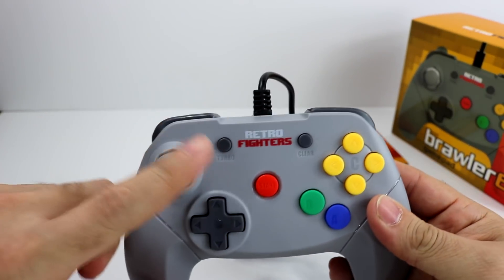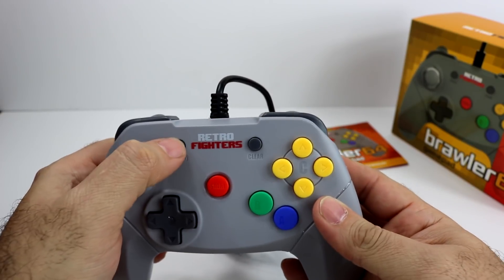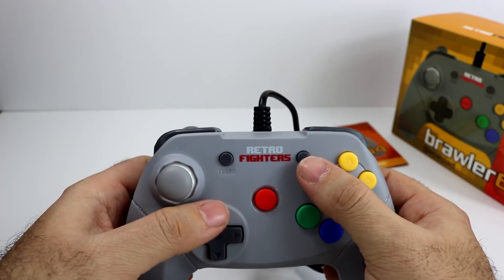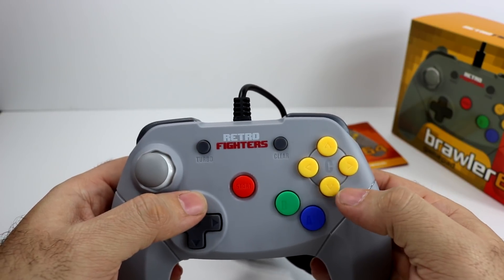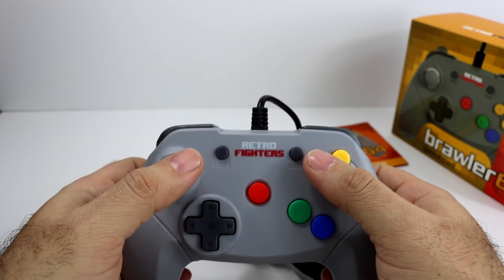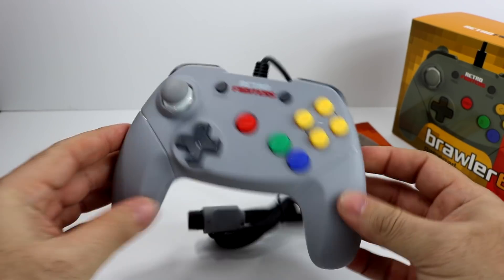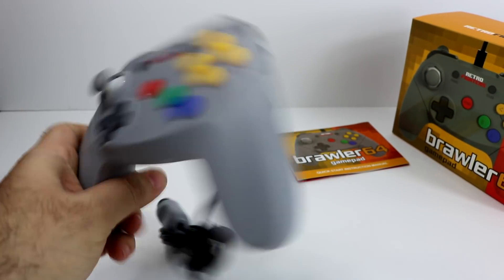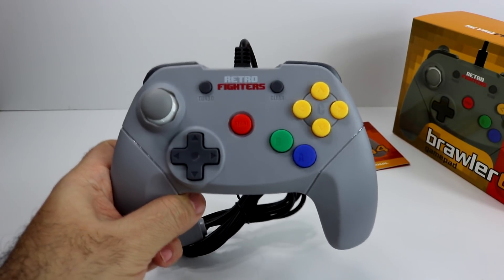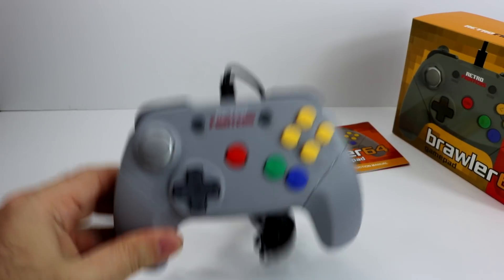A cool feature they have added — you can see the turbo buttons here. Just your run-of-the-mill turbo: hold it, press the button you want, and turbo activates. There's a clear button too if you don't want turbo anymore. I think they just wanted to fill something here — it's a nice little addition to the controller. I don't know what you would use it on, maybe like Rampage to break the buildings or something. But yeah, turbo feature.